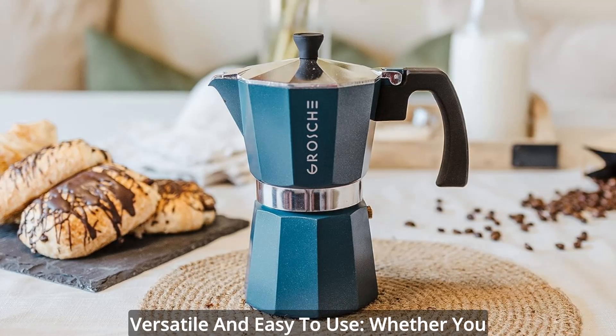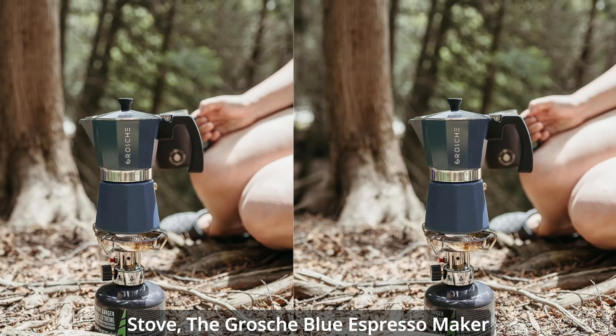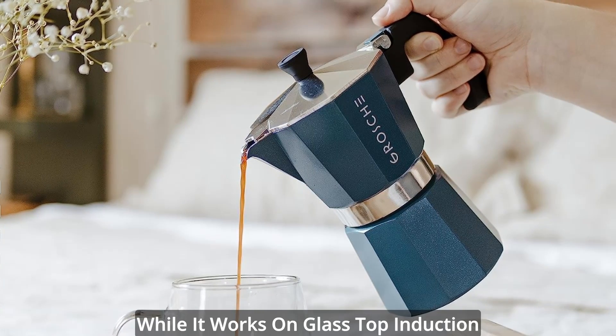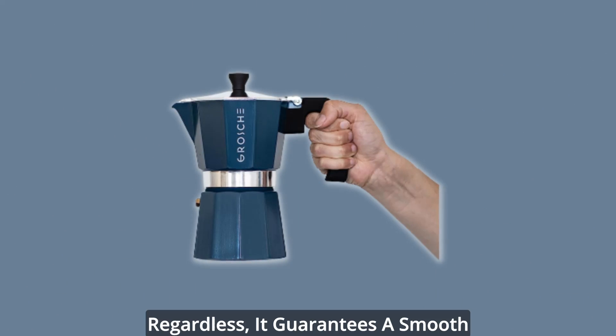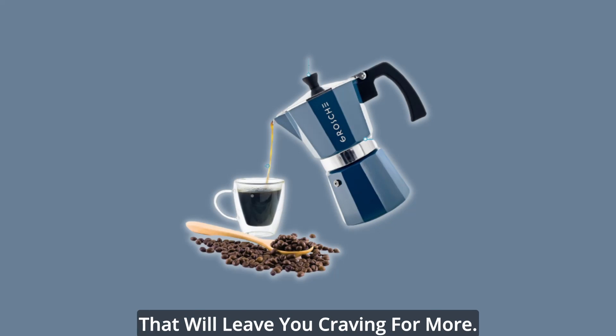Versatile and easy to use — whether you have a gas, electric, or propane camping stove, the Grosche Blue Espresso Maker is compatible with all stove types. While it works on glass top induction stoves, do note that heating may be slower due to its non-magnetic nature. Regardless, it guarantees a smooth and delightful mocha coffee experience that will leave you craving for more.